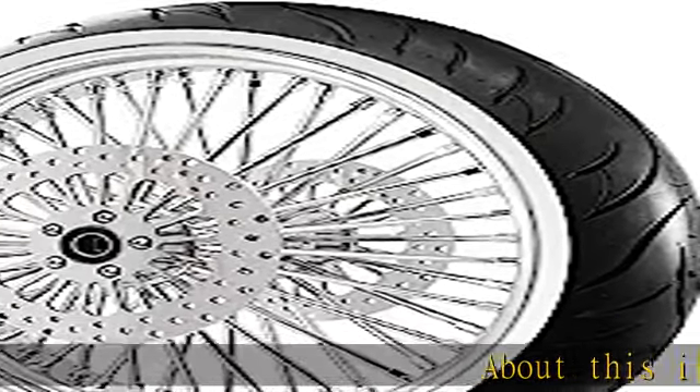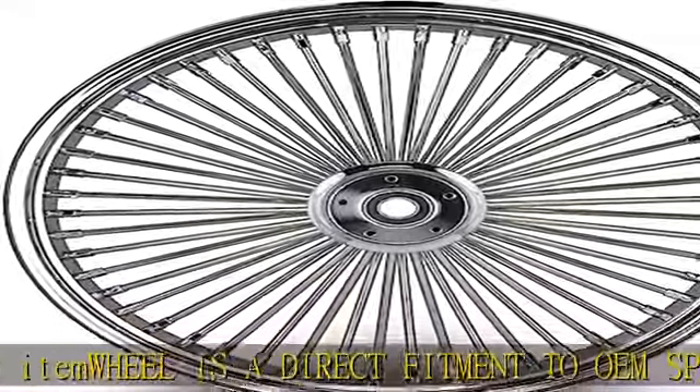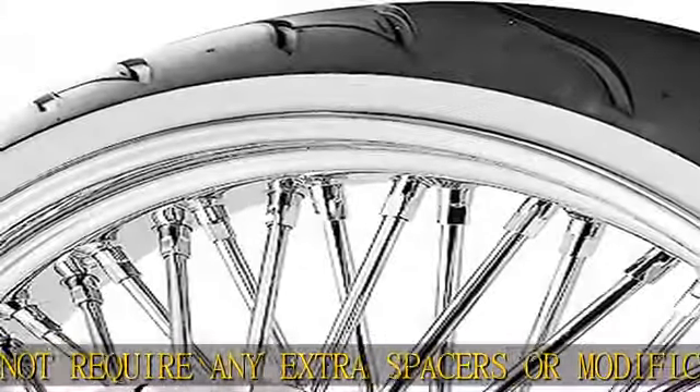About this item: the wheel is a direct fitment to OEM specs, does not require any extra spacers or modifications — plug and play. Rust-resistant stainless steel spokes and triple chrome 6061 T6 billet aluminum hub.